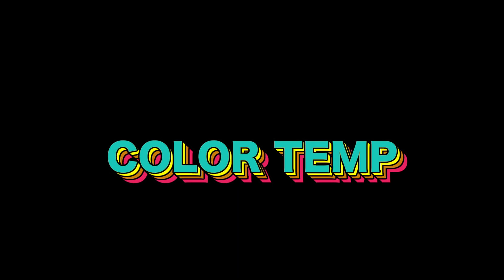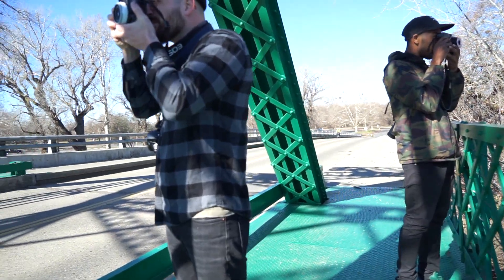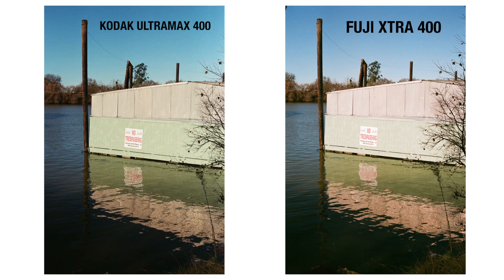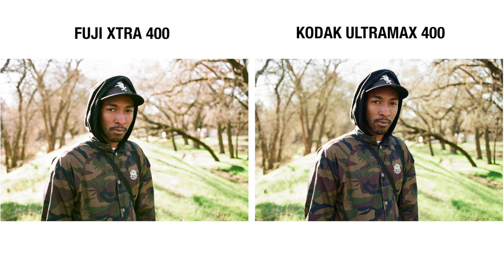Next, let's talk about color temperature. We shot all of these images within minutes of each other, but the Kodak film seems slightly warmer. Even in direct sunlight, the Fuji film gave off a cooler color temperature. This is something to keep in mind, especially if you're picky about how a film stock manipulates your images. Landscape shooters, I'm talking to you. It's not drastic, but it's definitely noticeable, and everyone should consider it before selecting a film stock.